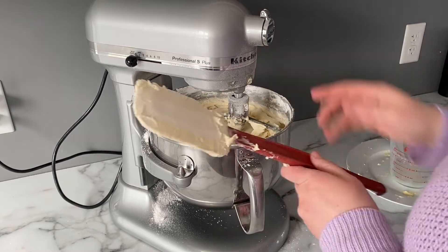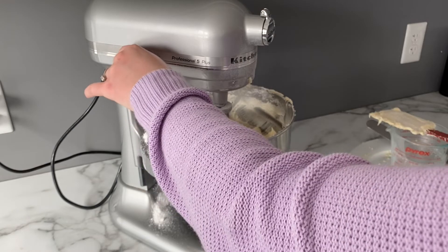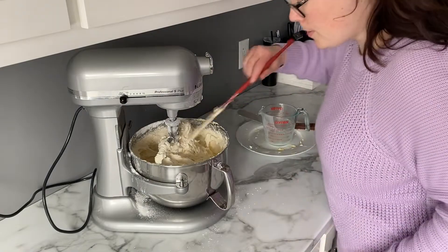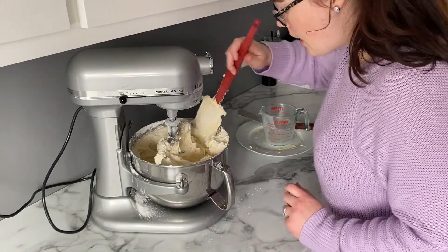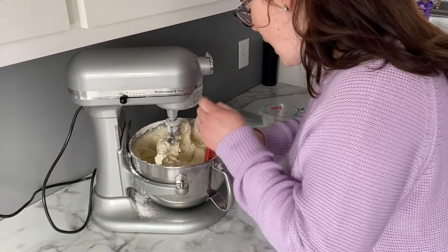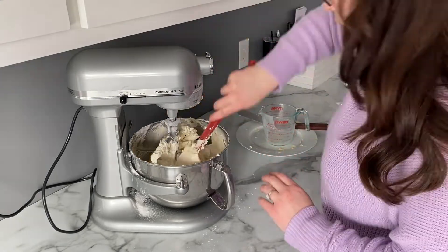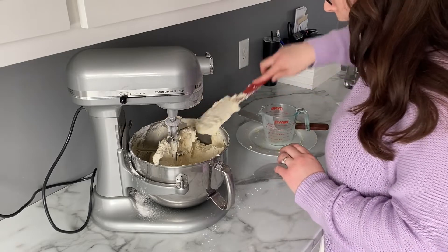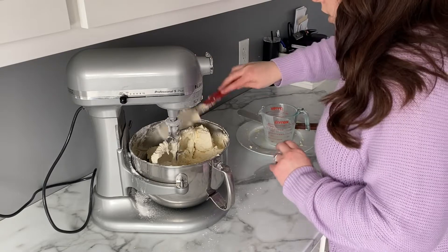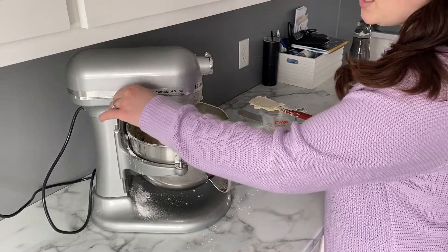Now that the icing sugar is in and mixed up a little, scrape it down and put it on high again until it gets really light and fluffy. Scrape down the sides one more time because otherwise you'll get a collection of unmixed butter at the bottom. If at this stage you think it's too thick, you've probably added too much icing sugar — depending on your ingredients, you can always add a little more whipping cream if you find it too thick.